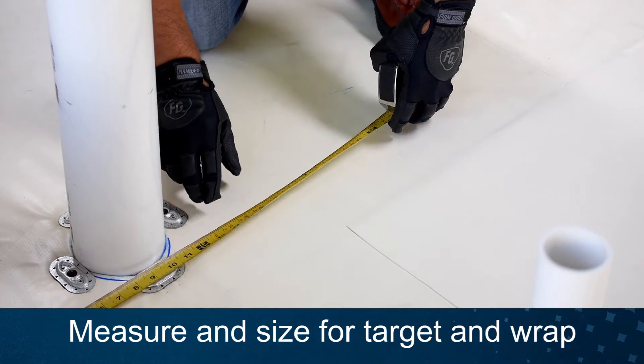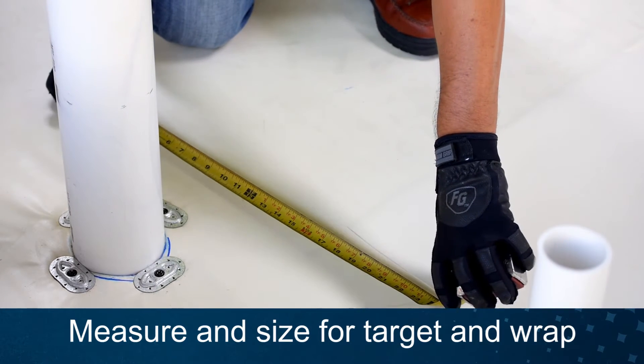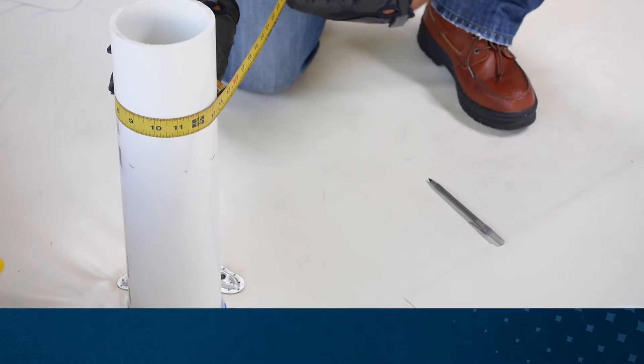First, measure for your non-reinforced horizontal target piece, making sure the target piece extends a minimum of 2 inches beyond the mechanical fasteners and plates. Measure the pipe's circumference and add 1.5 inches for the width of your vertical wrap.